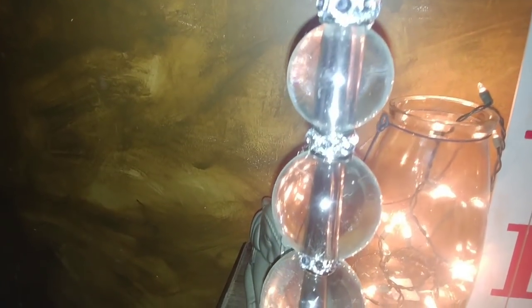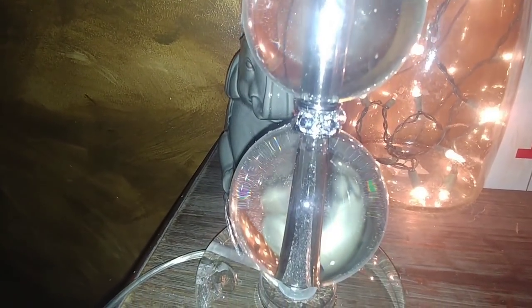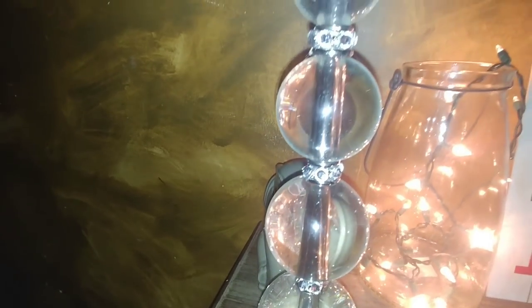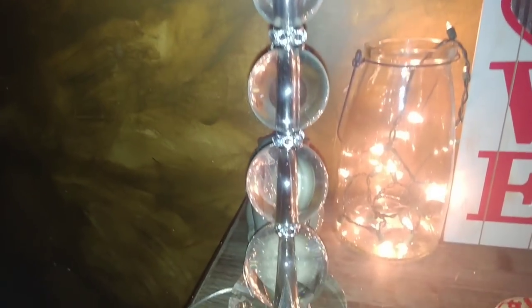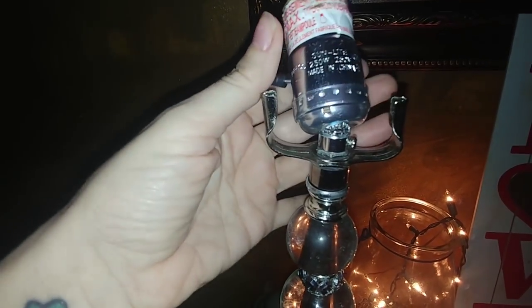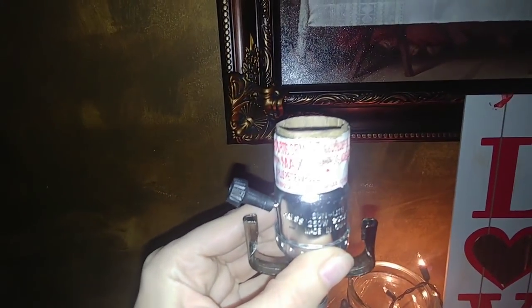I did get the gemstones put in between each of these crystal balls — or glass balls, whatever you want to call it. I already think it gives it a more glam, sophisticated look. Now the next thing I'm going to do with this top part, since it is broken and we're not going to be able to use it, I'm just going to use some hot glue and stand it up like this and put the hot glue around the bottom so it's standing up straight. You'll see why we're going to need this to be straight in just a second.